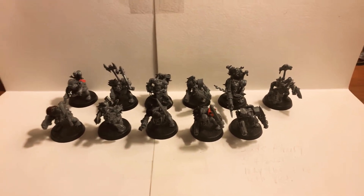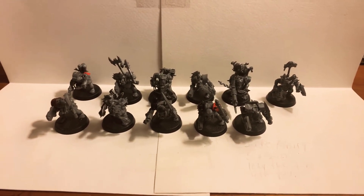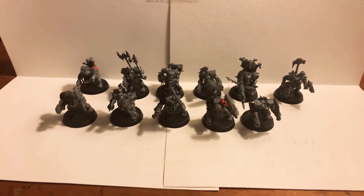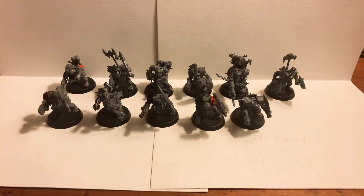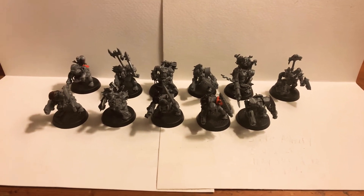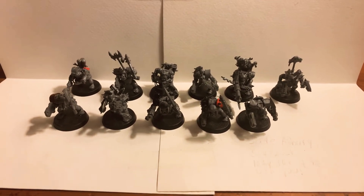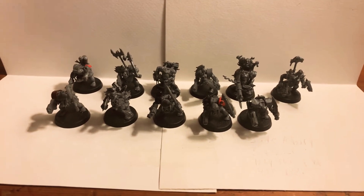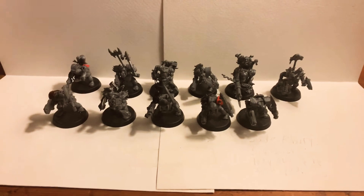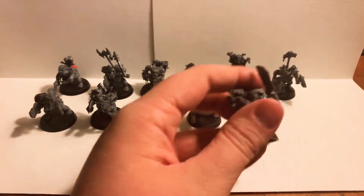Anyway, before we carry on with the video I need to make some confessions, such as me not recording for quite a while. That's partly because I was just over in Seattle last week visiting my dad and I didn't bring anything to record about. I've also been looking for a job lately and I just finished up school. But enough rambling — let's get on with the video.